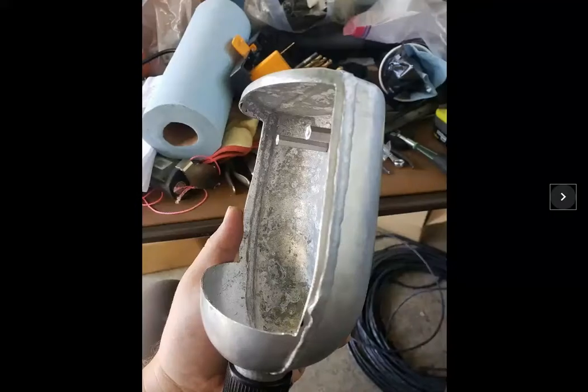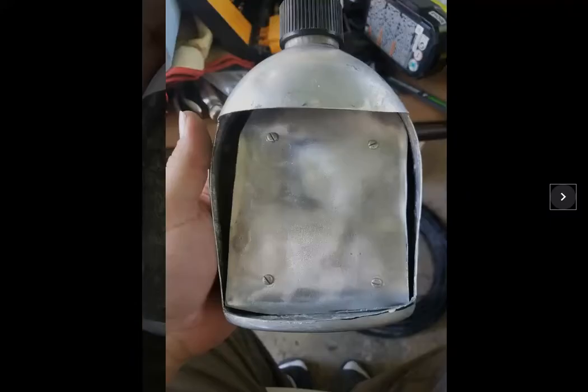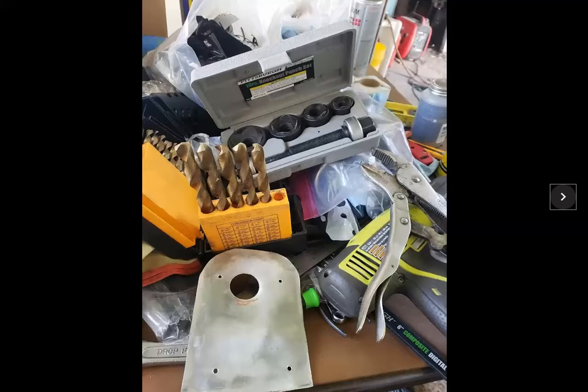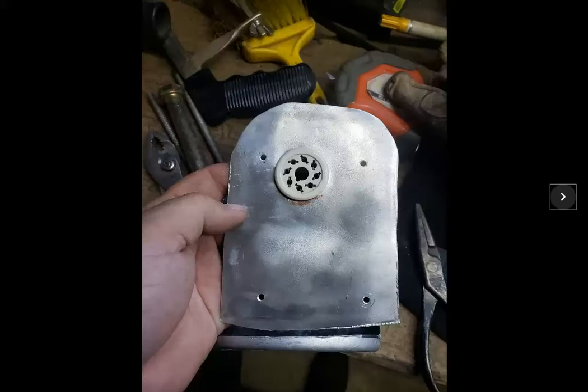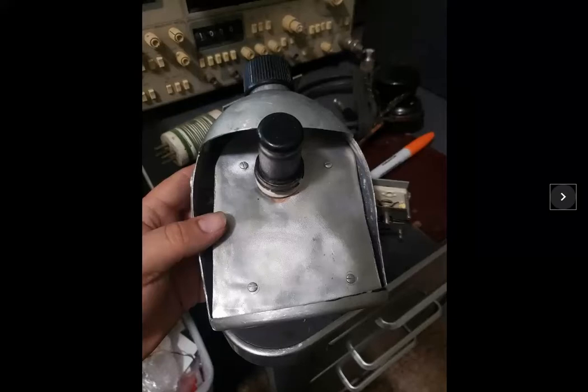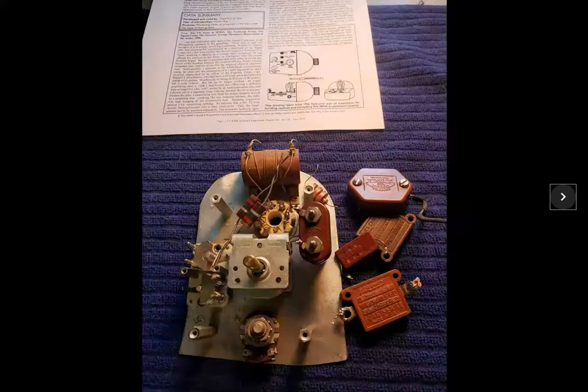I used the piece that I cut out as the main board for the receiver. And I installed some standoffs so that we could separate the board so nothing would short out. Then I drilled — or punched — a hole for the tube socket, and I used an old ceramic-style tube socket.